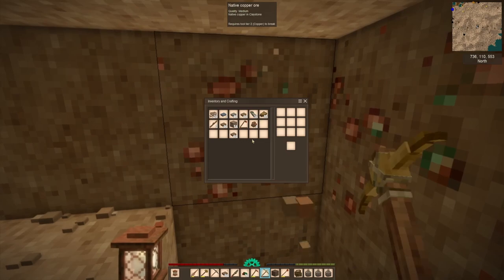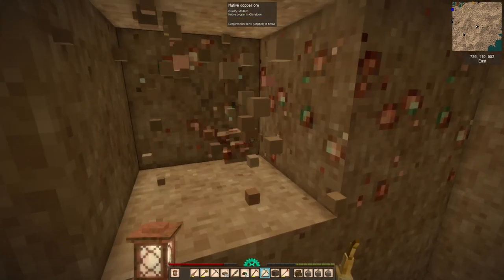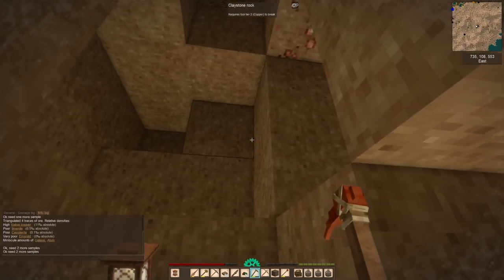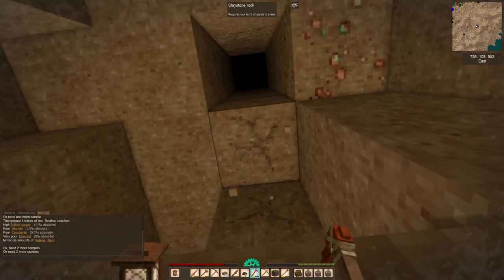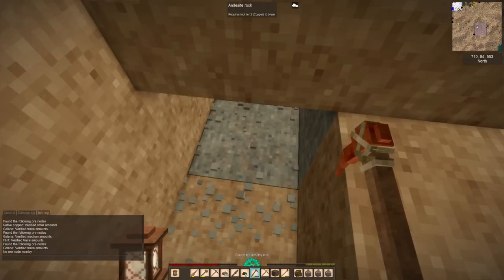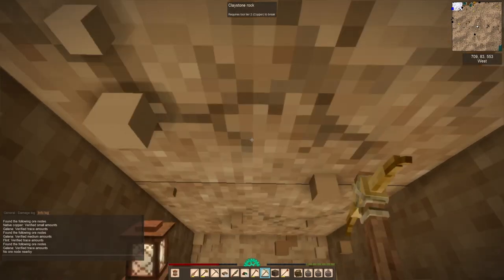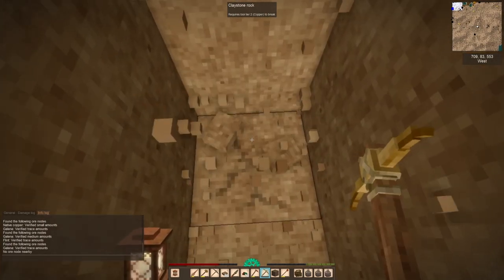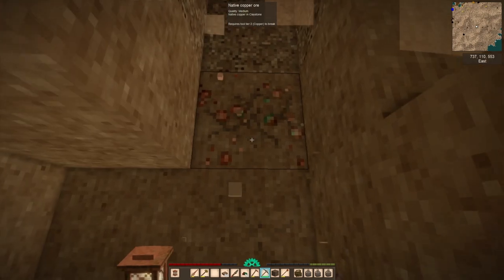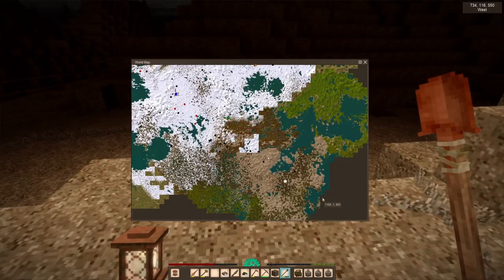Finally found some claystone boulders for material gathering — it was nice to finally find some more. And here's our copper vein. I had this copper vein marked on the map for the longest time as being a huge vein, and then I came here and it was like 10 blocks. That was really disappointing. There is a bunch of other stuff there though — actually some more limestone, high-grade limestone. So this'll be a location well worth coming back to.